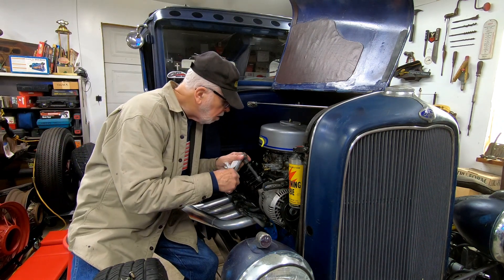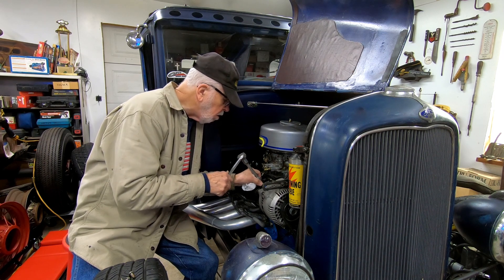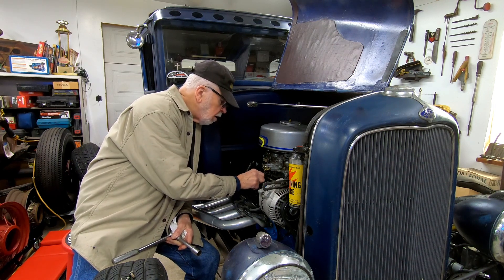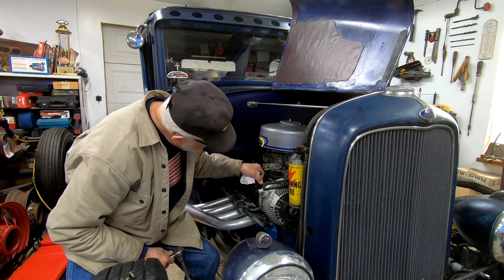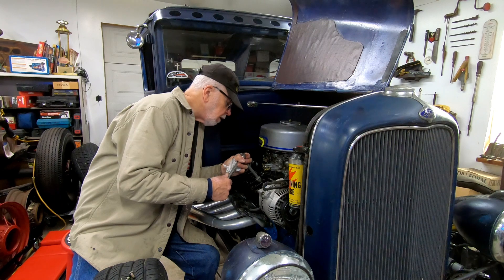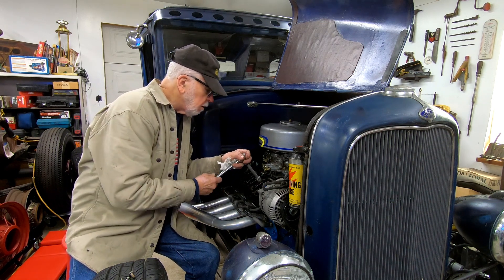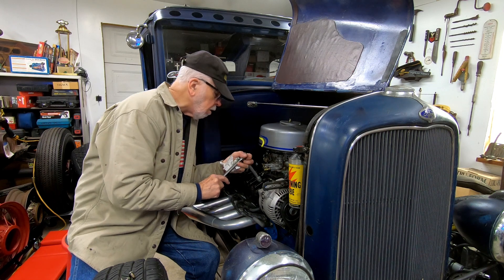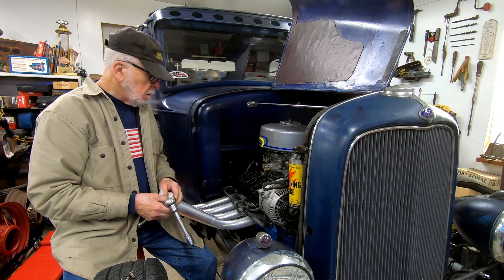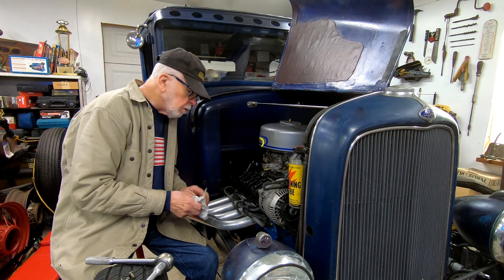I'm going to tighten that one a little bit without over-tightening. That's better — just a fraction more. Right there. Back it off just a bit — that feels more like the others. We're gonna go with that. I'm not gonna get into the push rods yet; it's not anything I can't live with.